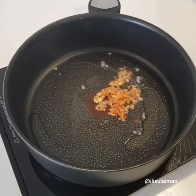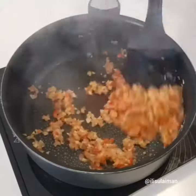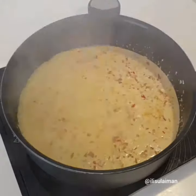Next, in my pot, I add in some coconut oil before adding all the blended items. We mix it for about 5 minutes until it's nice and fragrant before adding some turmeric powder as well as one packet of thick coconut cream.